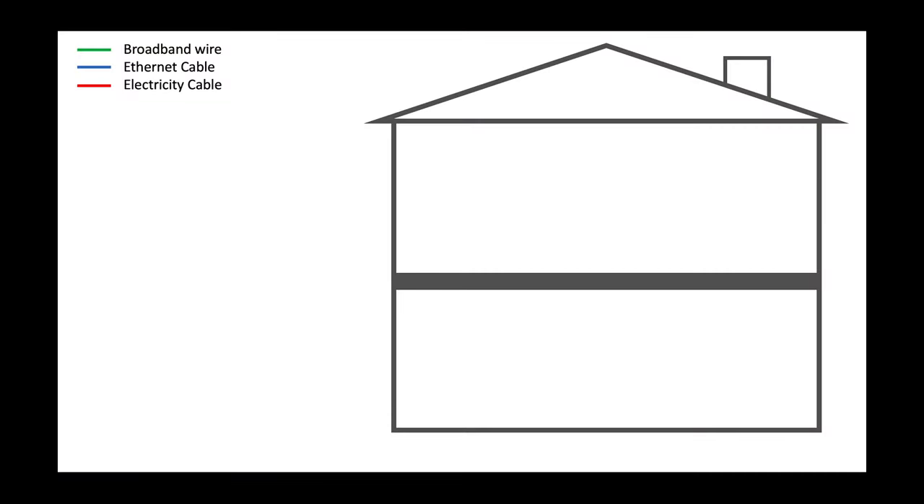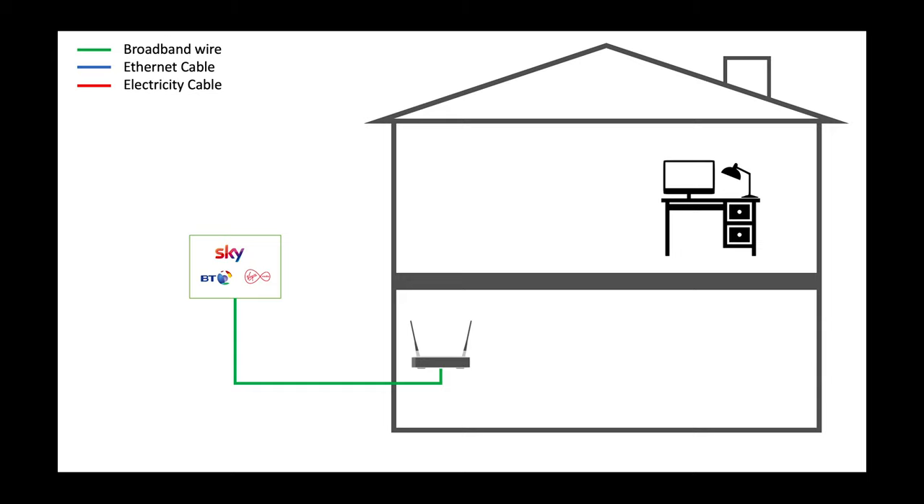Let's see how it works using a presentation slide. In a typical situation like a two-story house where your router is on the ground floor connected via a broadband wire, and your computer setup is on the first floor — the best place to use a powerline adapter is exactly this kind of setup. You use one adapter on the ground floor next to your router, connect it with a network cable, and the electricity cable already in your walls carries the signal. Then you put the other adapter on the first floor and connect it to your computer. It's as easy as that.